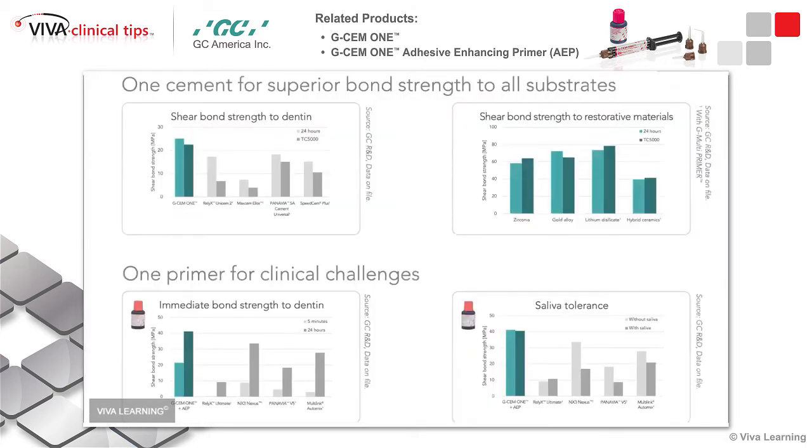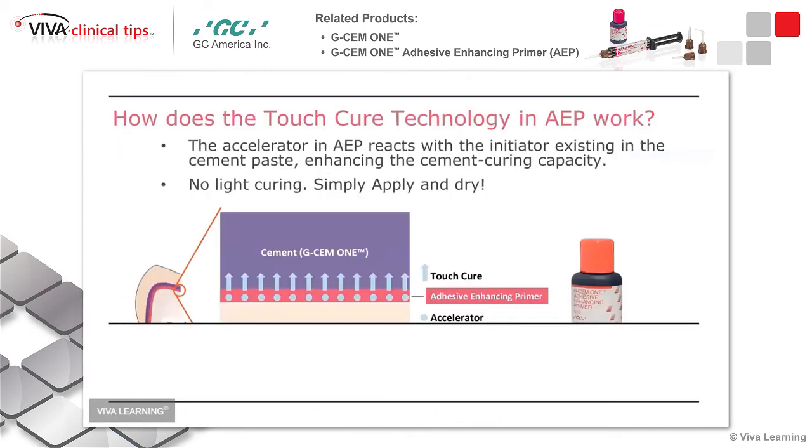The shear bond strength to dentin — this is also from an independent study — is very high compared to these other great cements. Bond strength to restoratives, specifically lithium disilicate, is high. It also does well in saliva when you're using the AEP. The immediate bond strength to dentin is very high, and you can see the difference at five minutes versus 24 hours — the strength actually increases as time goes on, which is pretty cool.